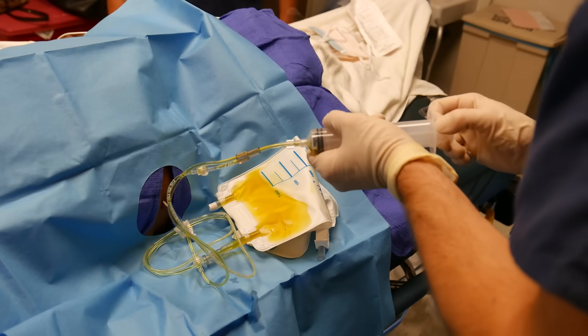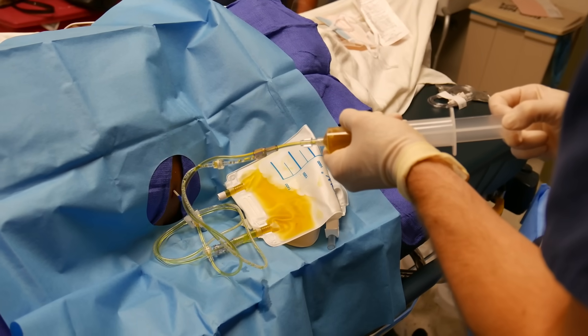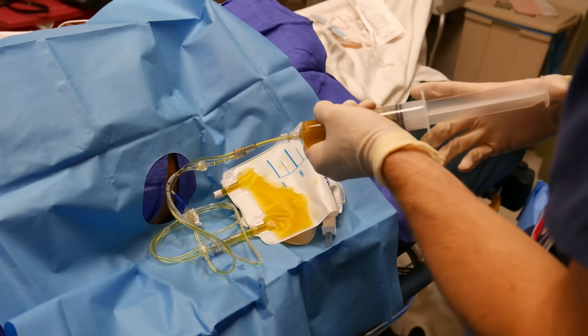When you press the plunger it's going to push fluid into the bag. Perfect — now you get to stand there for two hours and evacuate the fluid. You didn't want to go home tonight, did you?